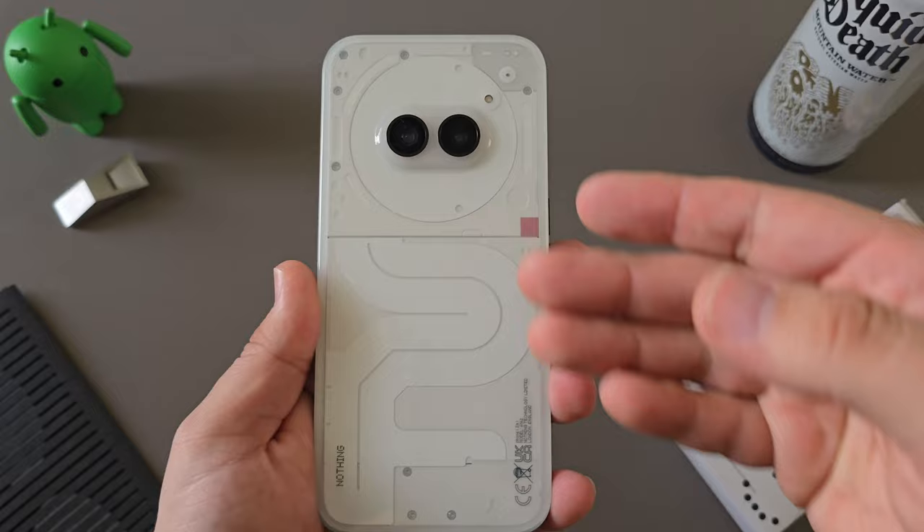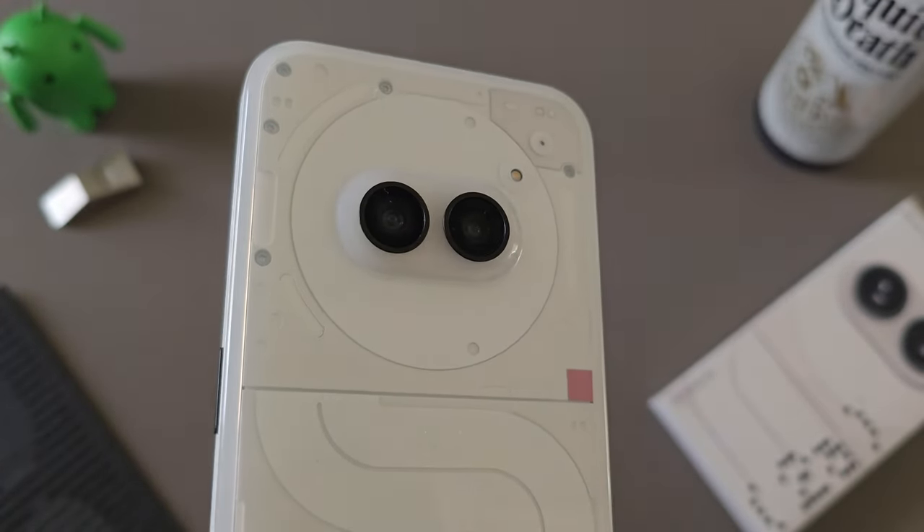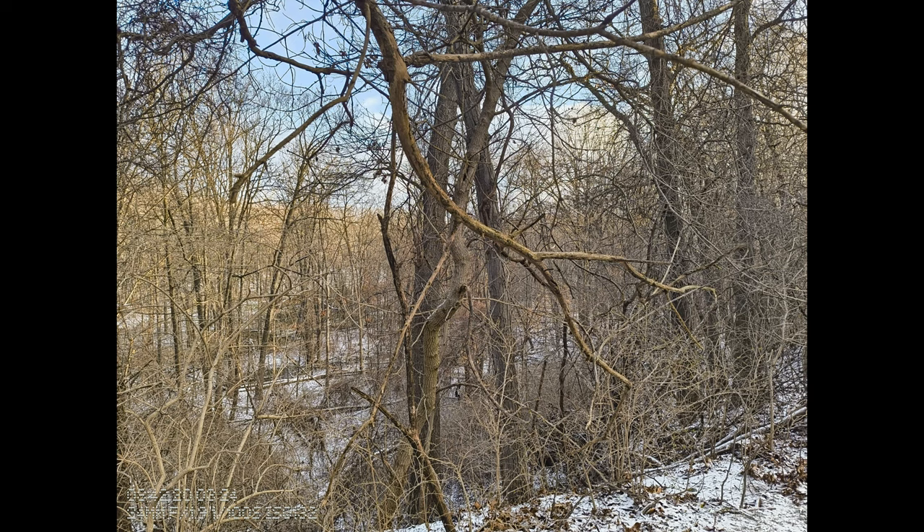We now get a few less glyph lights, and then we also have this very unique and interesting camera array setup that I've actually grown to love throughout my use of the 2A.